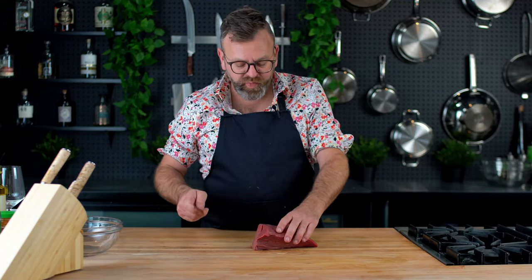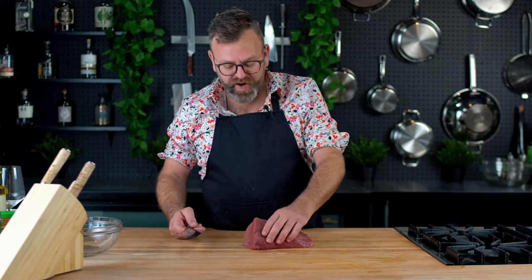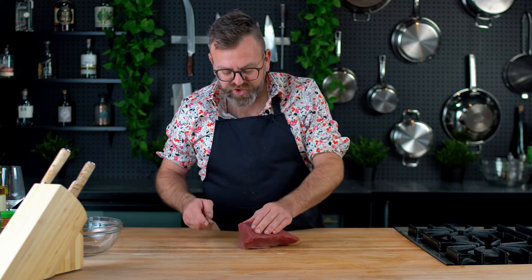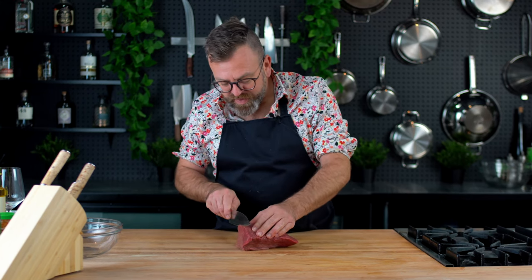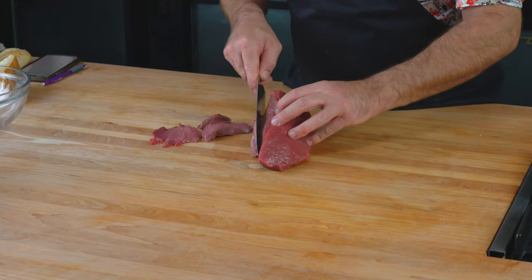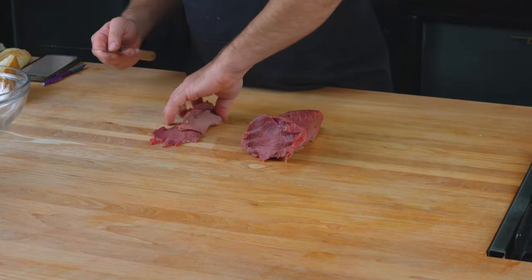So everything starts with a good piece of beef. Here I have an eye of round. Ask your butcher to have a fresh cut. And if you're not sure about it, just trim the excess like this, and you will be sure that you have no bacteria in it. Use this for another recipe.